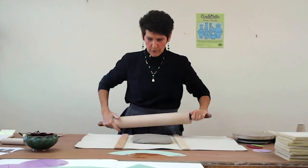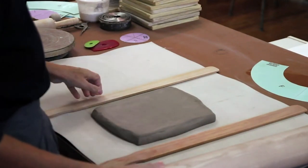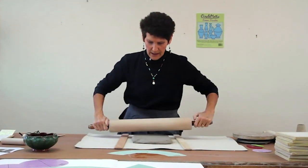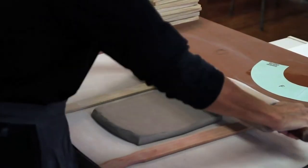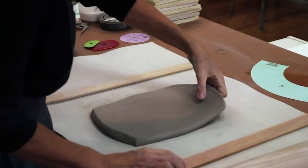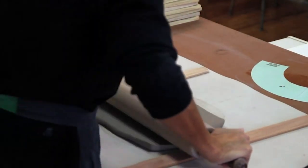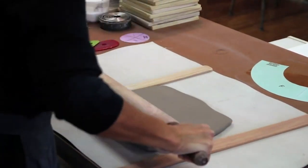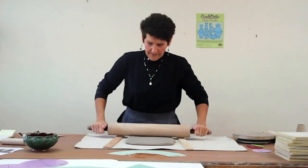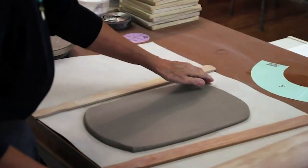The first thing I want to show is how to roll a slab. If you're not used to rolling slabs evenly, just get yourself a couple of sticks. The big paint sticks from your home improvement center are a perfect thickness if you're just beginning. Put your slab in the middle of the two sticks, roll back and forth, lift the slab and turn it so it doesn't stick. Keep rolling until your rolling pin hits the sticks, and that ensures an even thickness.